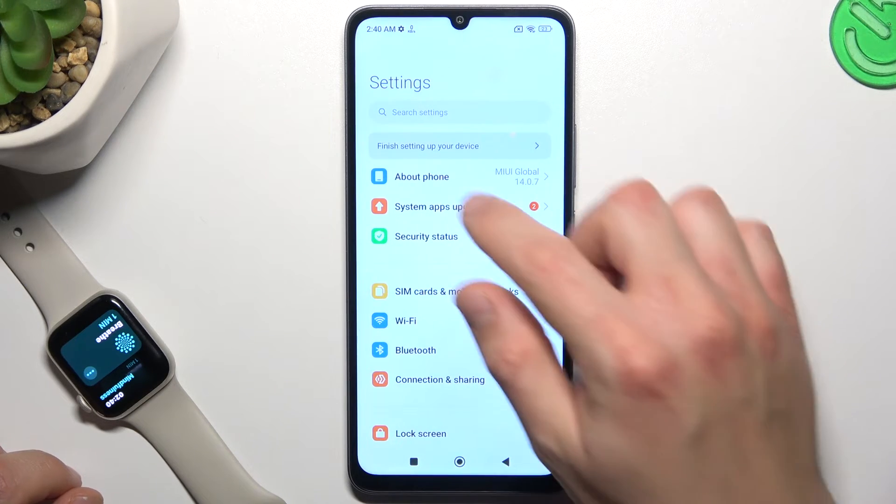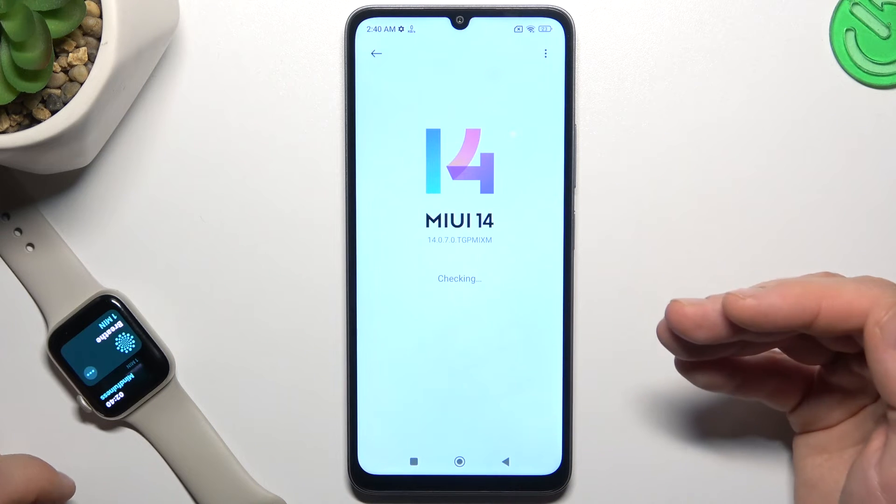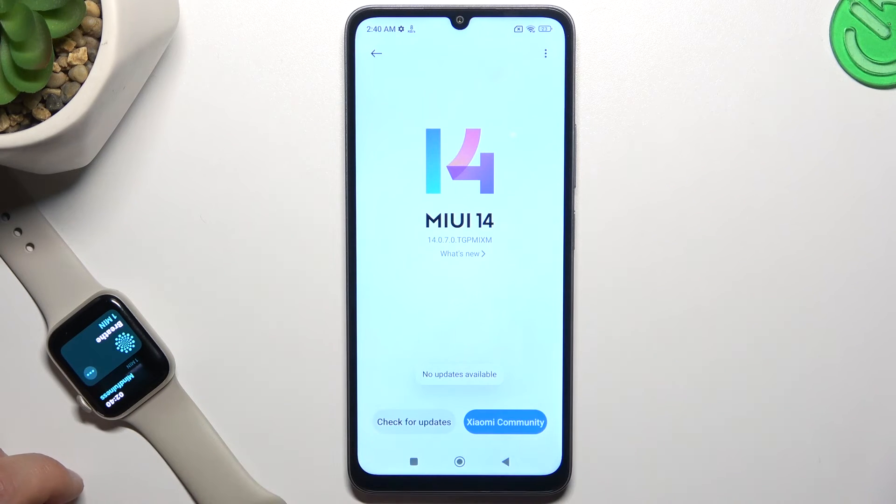You can also try to upgrade your system. Open About Phone and choose MIUI version. If you have any updates, install them and check for your device again on the Bluetooth list.